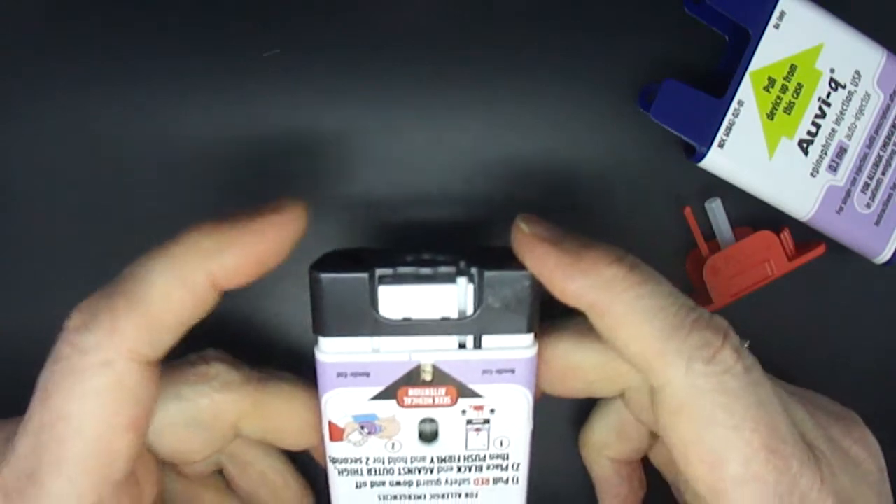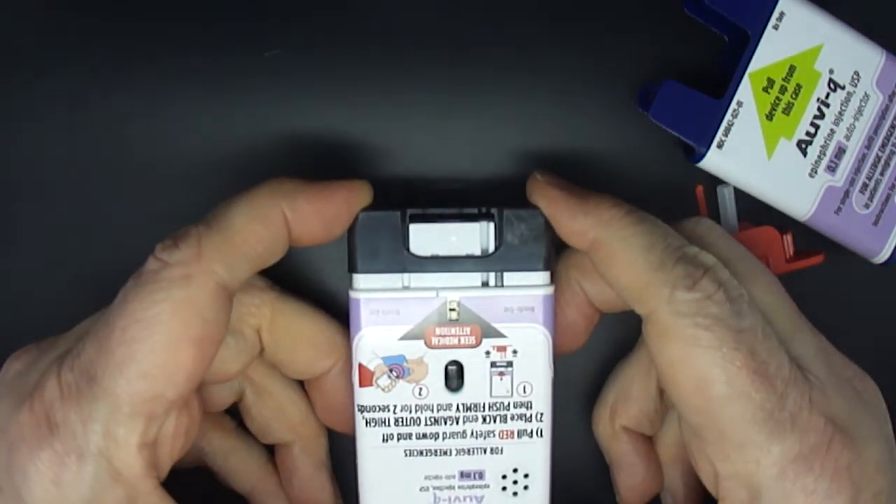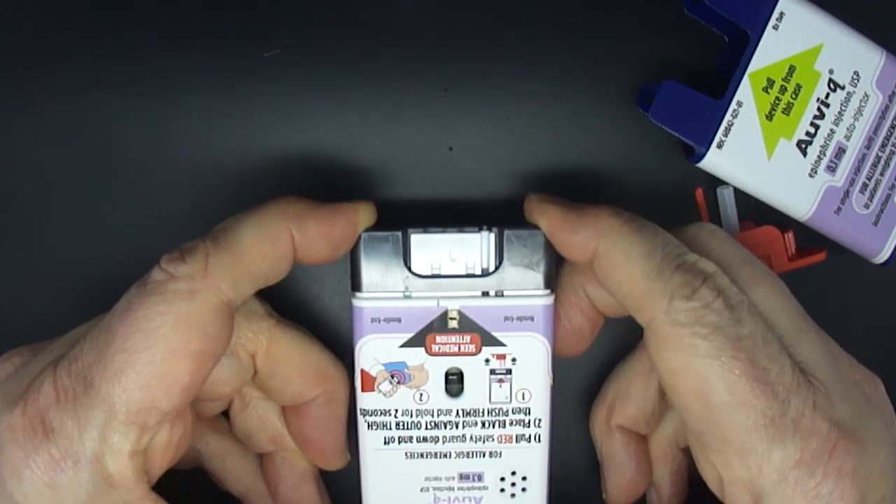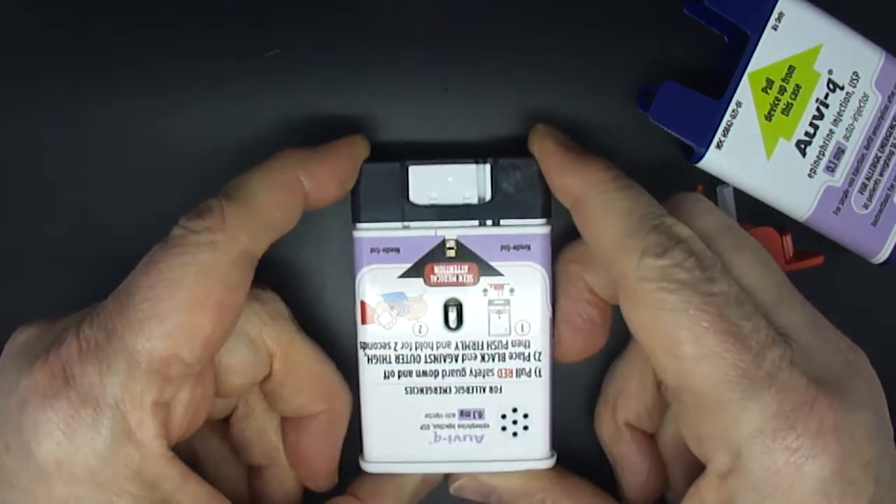Then push firmly until you hear a click and hiss sound, and hold in place for 2 seconds. 2, 1. Injection complete.